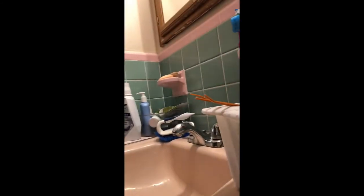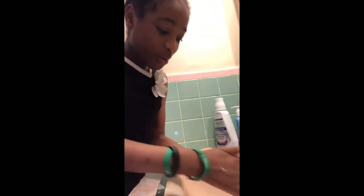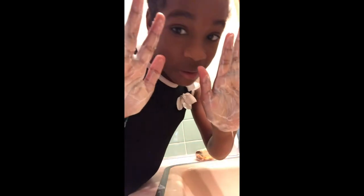Now I'm gonna put some water on it and then it's gonna start foaming. Since I don't have a teaspoon, I'm just gonna dip it in. Once you do that, don't put too much because then it's gonna get all leaky. Then you have to rub it together — make sure you don't waste any of it. See? It becomes like soap.